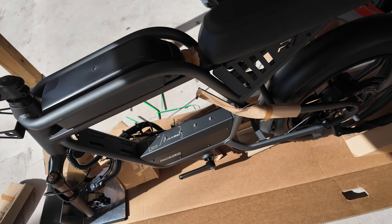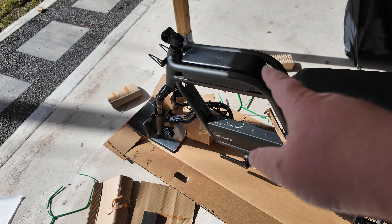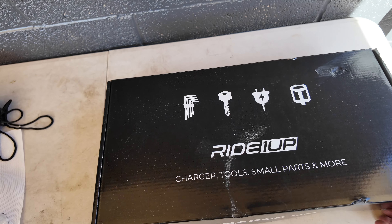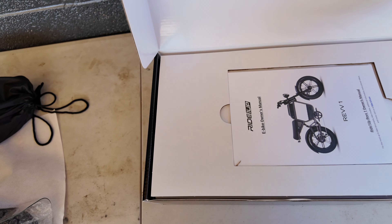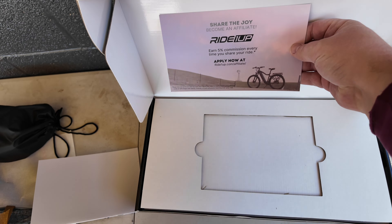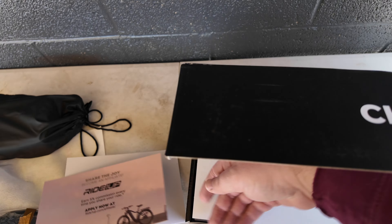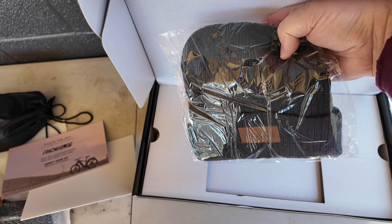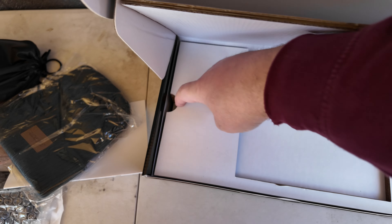I love that matte gray color. First things first, let's get the battery on the charger so we can take it for a test ride. So it looks like this box has everything we need to get rolling — it's got the tools, user manual, an affiliate link. And a beanie? No way, that's rad. That was a total surprise.